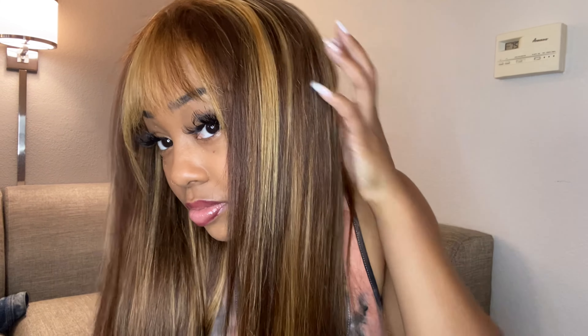And that's everything on this wig. If you wanted to pick this wig up yourself, everything on her is going to be in the description box down below. Thank you so much Hair and Beauty for working with me, and I'll see you guys in my next one — bye!